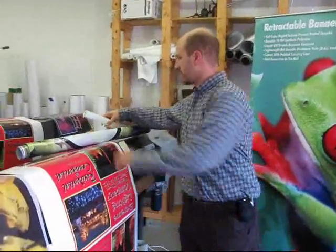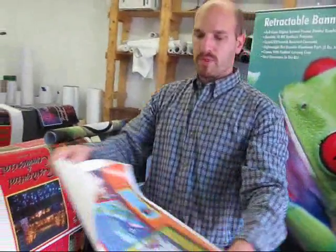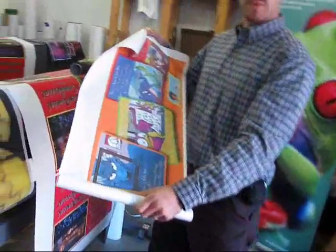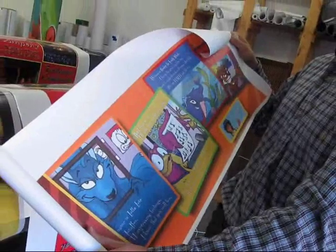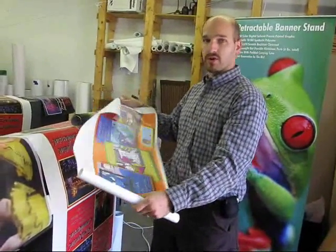We have banner type material — a common 13 ounce scrim. You can print on very inexpensive basic types of scrim in matte or gloss. With your solvent printer it really bites right in.